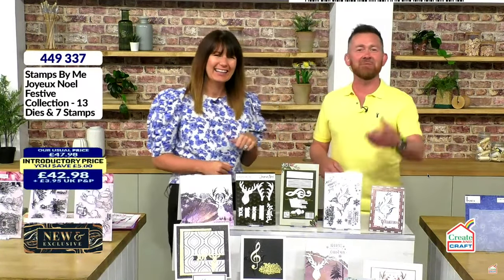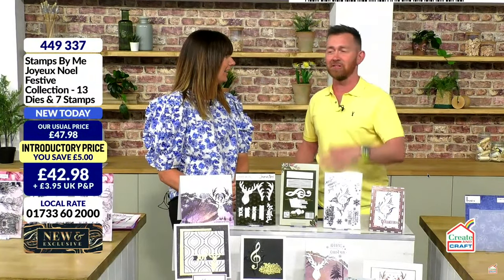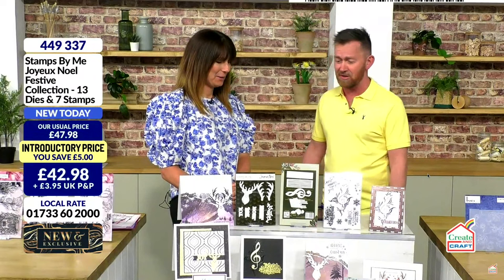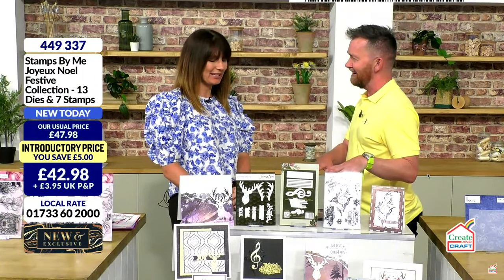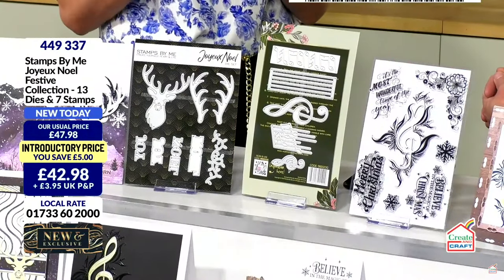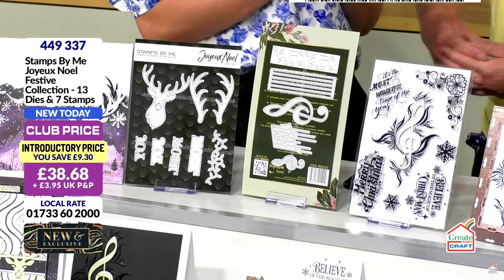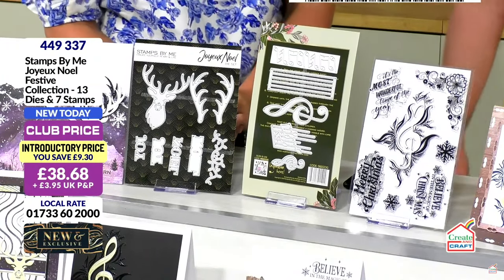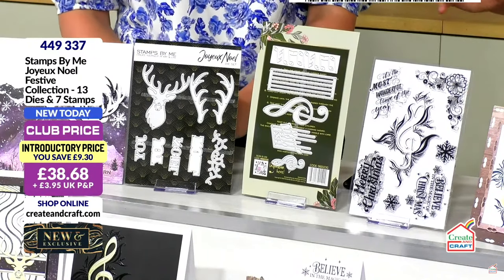It's going in reverse. Benjamin Button, I've been called today. So my name's Sean Ryan, but I did work on Create and Craft years ago. Back today just covering holiday and sickness — it's lovely, I'm having a great time. And Tony, you launched this collection just a few hours ago with Dino, didn't you? I did, and it's a wonderful Christmas collection. You're probably all sick of seeing Christmas, but Christmas never ends with Stamps by Me. We've got a great brand-new collection, and you're going to see the Joyous Noel Festive Collection.